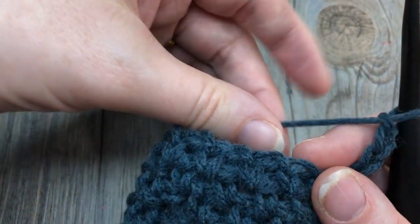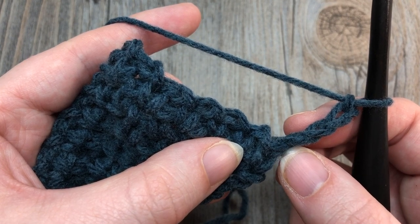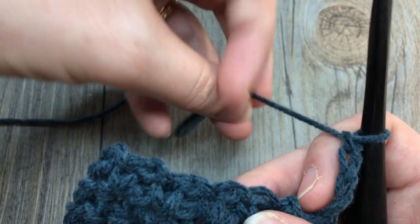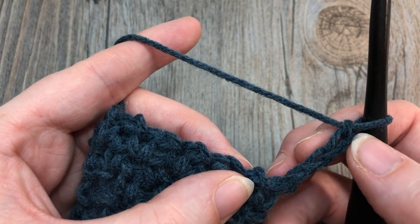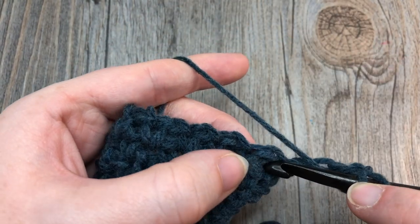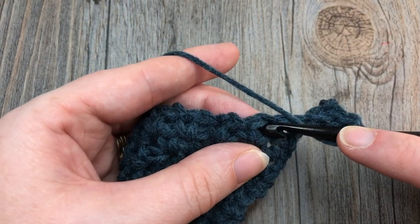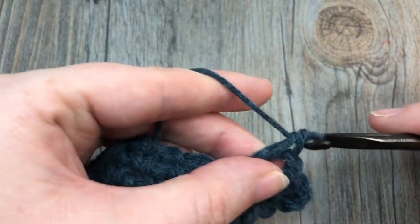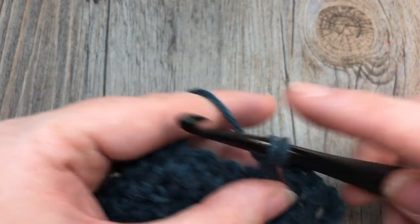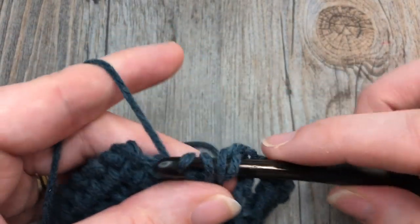In row seven we're going to vary the pattern. Your chain four counts as a double crochet and a chain one. So we're going to work double crochets and chain ones all the way across. Into your first chain-one space work one double crochet, chain one, into the next chain-one space work a double crochet — repeat that all the way across to your chain-two space.